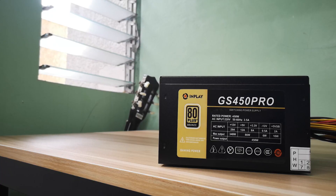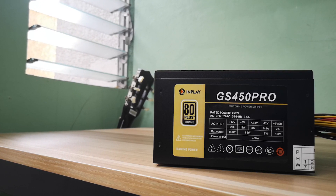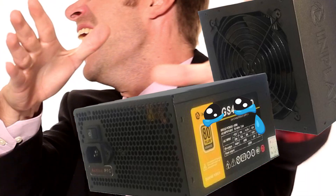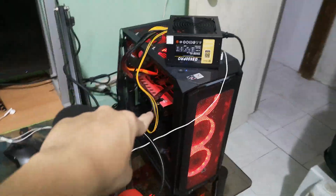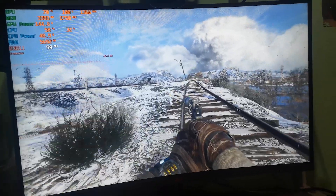Which I don't. With that said, I went ahead and got this InPlay GS450 Pro for $29 to see if I could've gotten away with a PSU this cheap when I first built my computer. People are too fast when it comes to judging products like these, but for me, I personally want to try it out first before actually criticizing it. I used the GS450 Pro on my main rig for work and gaming for 7 days and had no issues whatsoever.